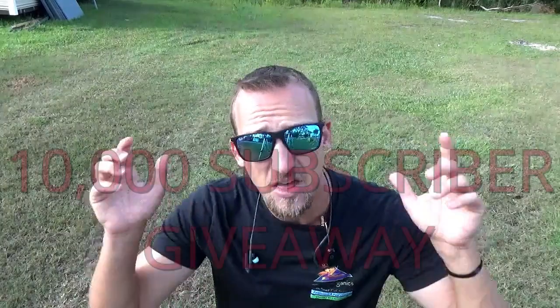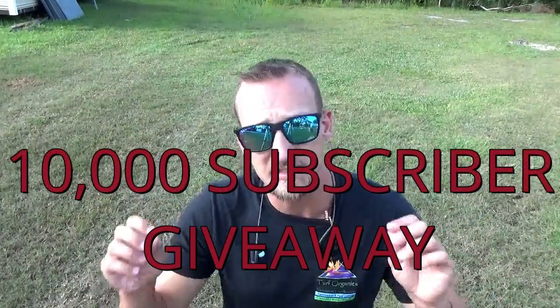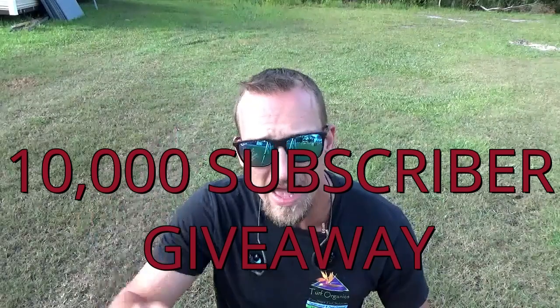I'm also doing a 10,000 subscriber giveaway, so please subscribe. Once I hit 10,000 subscribers, I'm going to give away three bags of humic fertilizer. Make sure you're subscribed, like the video if this helped you, and let's get right into it.